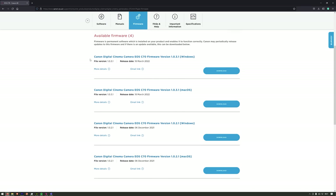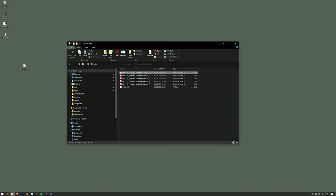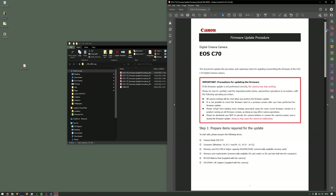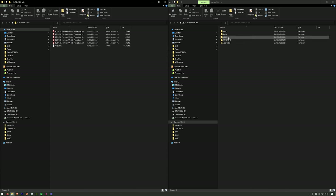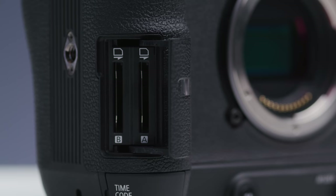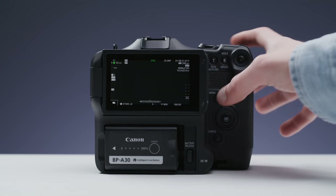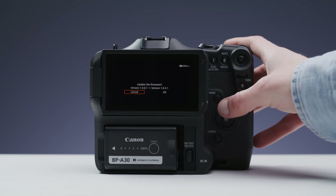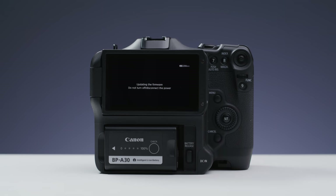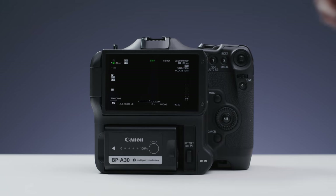Getting your C70 updated is super easy. Just head over to Canon's website and download the firmware for your operating system. Inside the zip you download there'll be a PDF explaining the update process. Essentially, you just extract the firmware file to the root of your SD card, which should be freshly formatted in your camera. Eject your card and pop it into the B slot in your camera — make sure it's the B slot as the camera won't see the firmware if it's in the A slot. Head to the firmware tab, hit OK a bunch of times until your camera starts loading the firmware. Make sure to use a full battery or have your camera plugged into the mains as well.